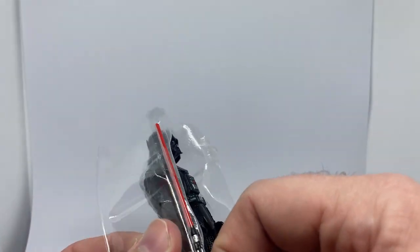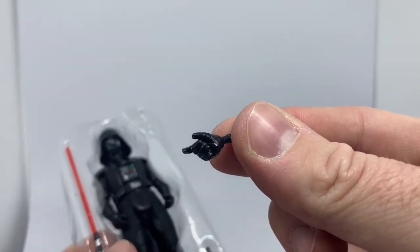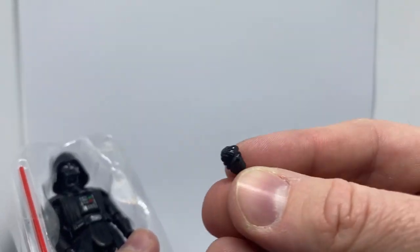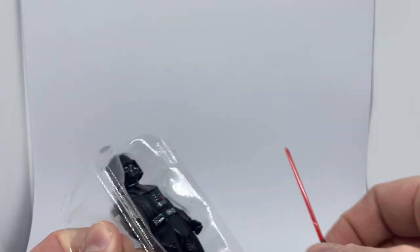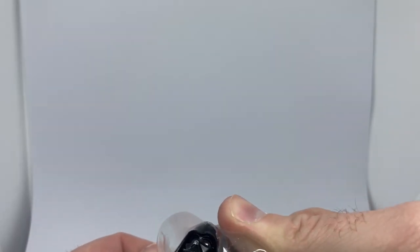Probably one of the better aspects of this figure is the fact that it does come with swap-out hands — something not even the new Black Series one has. To have Vader with a fisted hand like this is exactly what we want as collectors. So to the team sorting out the Vintage Collection at the moment — doing a really good job.